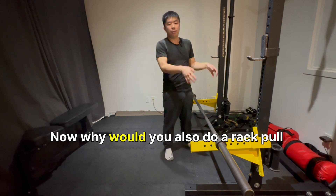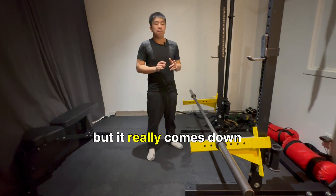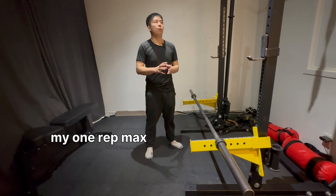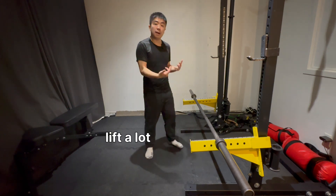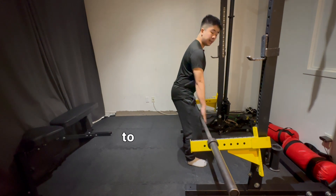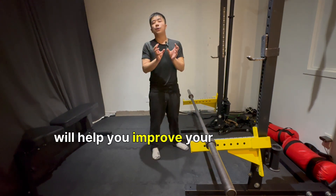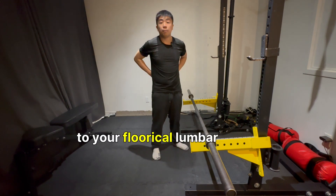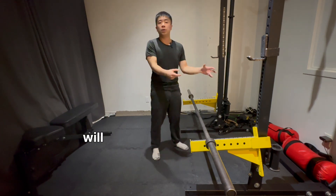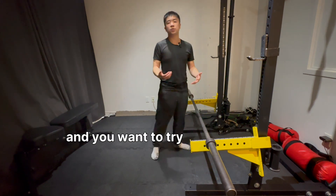Why would you do a rack pull over a regular deadlift? You get less range of motion — it can kind of be like an ego lifting exercise — but it really comes down to your intentions with the rack pull. I'm going to use the fact that I can lift a lot more weight to actually strengthen my upper body. My lats have to work so much harder to keep the bar pinned against my thighs. Additionally, more lat engagement will help you improve your core brace, since your lats attach to your thoracolumbar fascia — that's your weightlifting belt given by nature, as some people would say. That, with your core brace and your lat tuck, will create so much stability on your lifts. So if you guys have a pin setup, a barbell, and you want to try out rack pulls, go ahead.